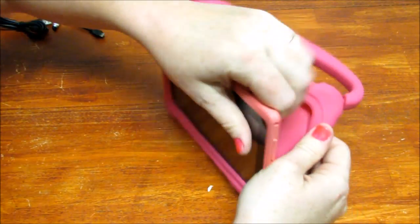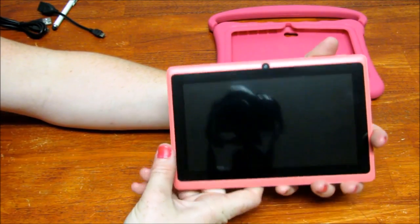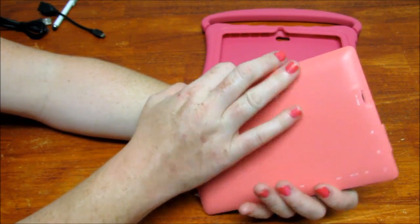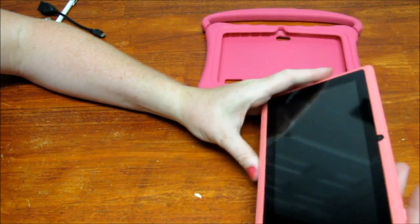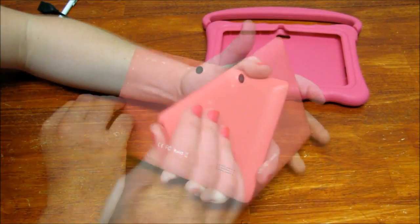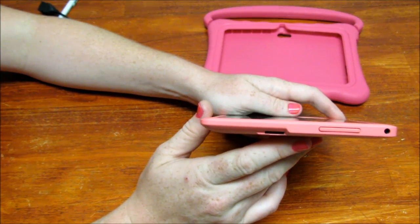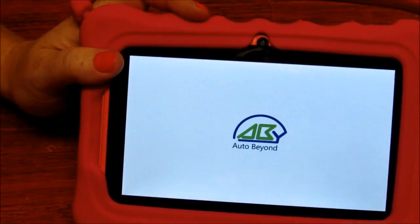Without the case, this tablet is very, very lightweight. I would definitely recommend keeping the silicone case on at all times because it's very smooth and slippery. If it falls, I think if it hits a corner it will crack. You do have the ability to put a TF card in, which may be a good idea since this is only 8 gigabytes of ROM.